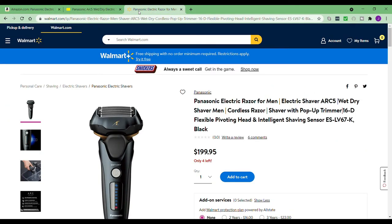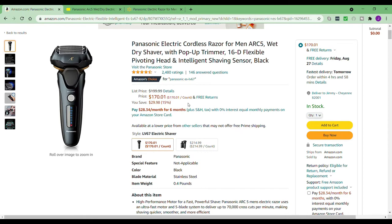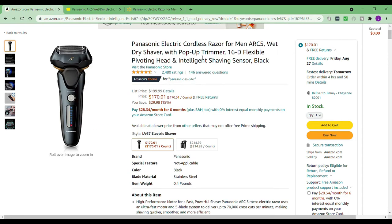At Best Buy it's $199, and at Walmart it's $199 as well. I don't see any reviews on Walmart, but Best Buy has 4.6 stars out of 1,015 reviews — that's quite a bit. Amazon has about the same star rating out of 2,480 reviews, which is quite a few. I always like to use Amazon even if I'm not buying from there, because of the reviews.